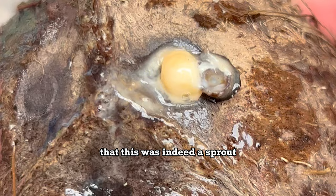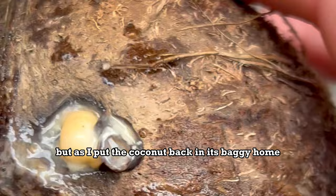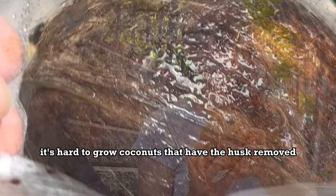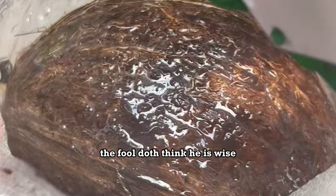I have no idea how coconuts grow, but as I put the coconut back in its baggy home, I realized that coconuts are just seeds. They've got eyes, tails, and the stem grows out of the eyes while the roots grow out of the tail. Apparently it's hard to grow coconuts that have the husk removed, but we try what is difficult. The fool does think he is wise, but the wise man knows himself to be a fool.